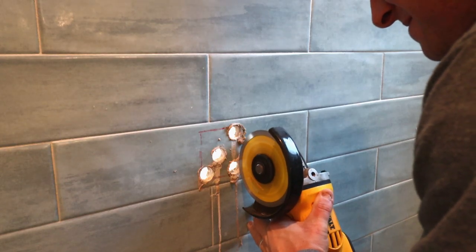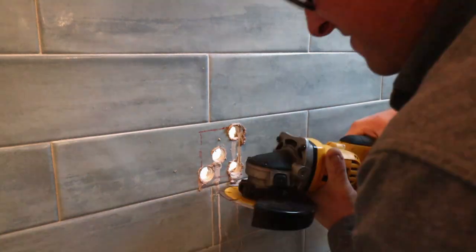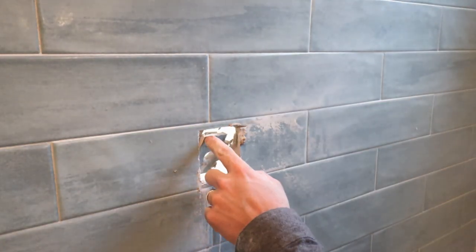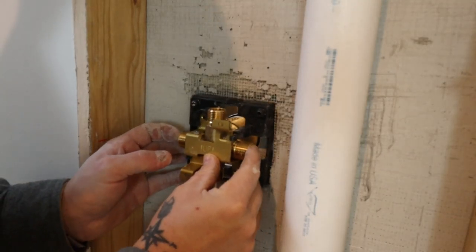Here's the diamond blade for my angle grinder — this actually worked out way better than I thought it would. It was a little bouncy at first; I think that's just because it was a cheap Amazon blade and it wasn't exactly a circle. After the bouncing subsided, we were able to punch the hole perfectly. Then we test fit the valve and it was a perfect fit.